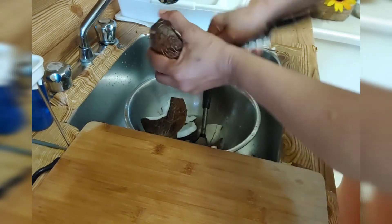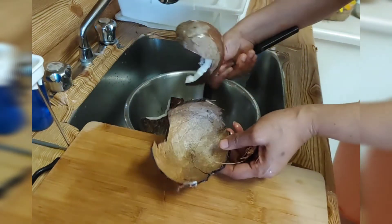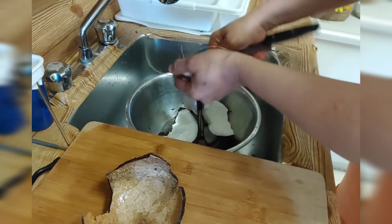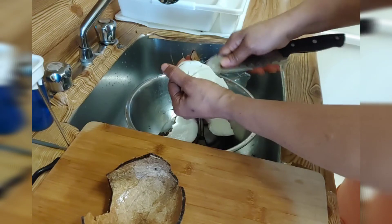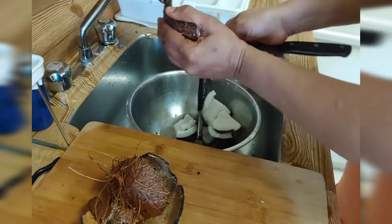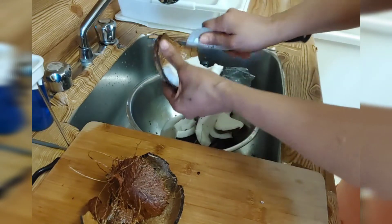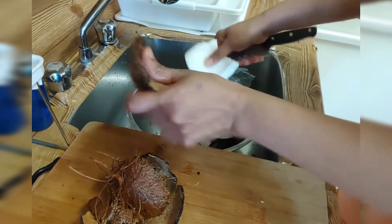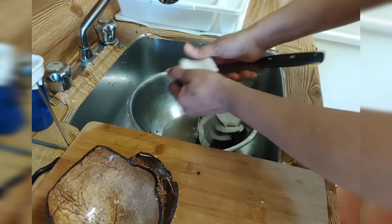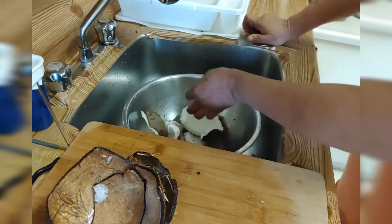You have to be careful taking out the shell. Guys, how are y'all doing? Please like and subscribe to my channel so I can bring you simple videos showing the way I prepare my meals. Okay, now I am done.